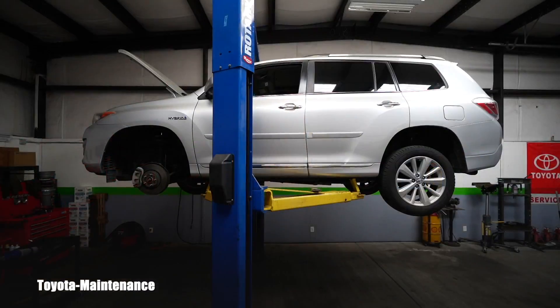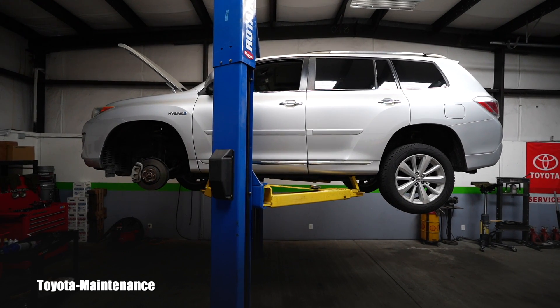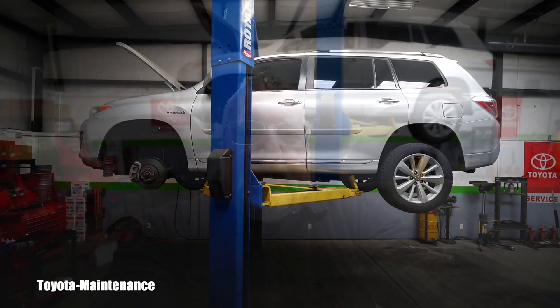Hello friend, welcome back to the Toyota Maintenance YouTube channel. I have a quick tech video today about this 2012 Toyota Highlander Hybrid. I just finished a hybrid transaxle fluid service and I realized there is one thing that will be confusing to a lot of people — the location of the drain plug, but most importantly the filler/level plug.